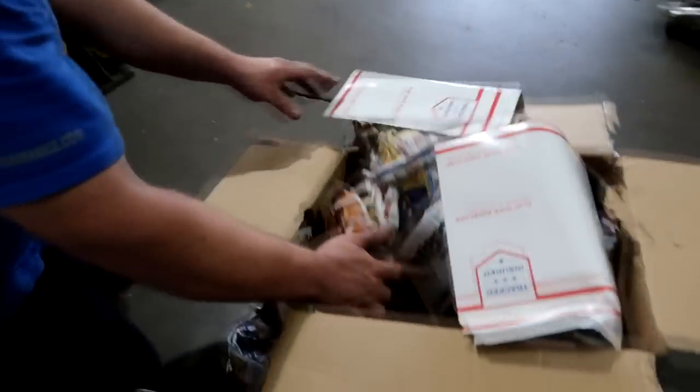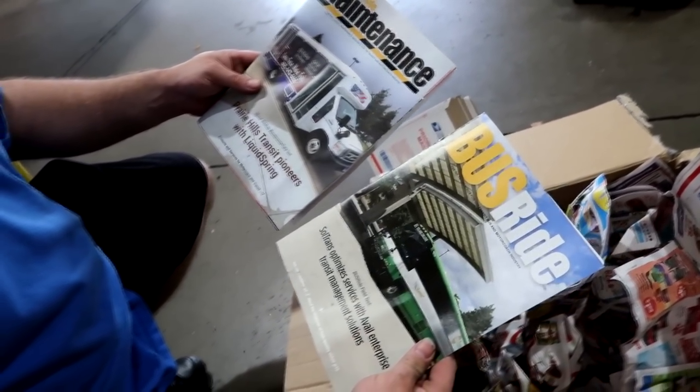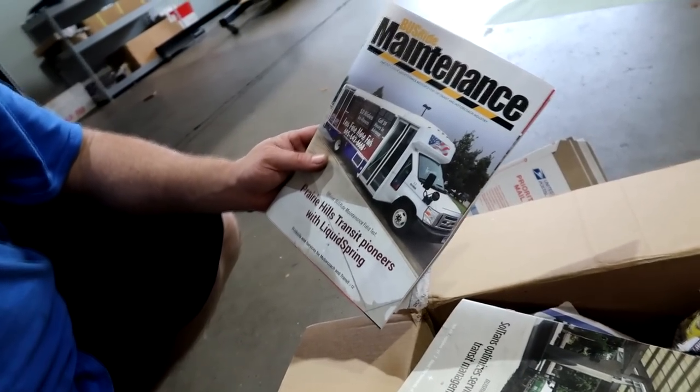This is an ITR B16 manifold. Hopefully the paperwork is in here. There's all kinds of paperwork in here. I won't show that on camera, but again, another reason — make sure all your information is in the box, or else you're going to get one of these magazines. Bus Ride magazine, bus ride maintenance. This is the exclusive maintenance resource for the transit and motor coach industry.